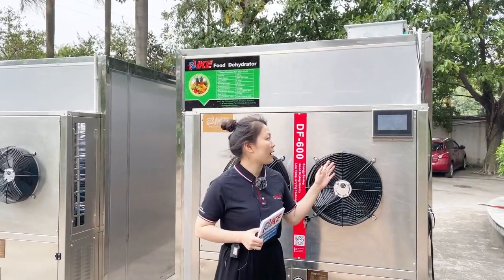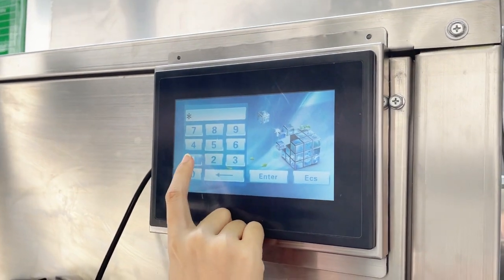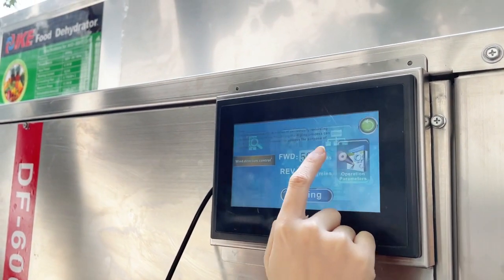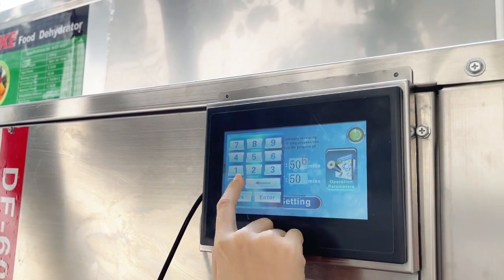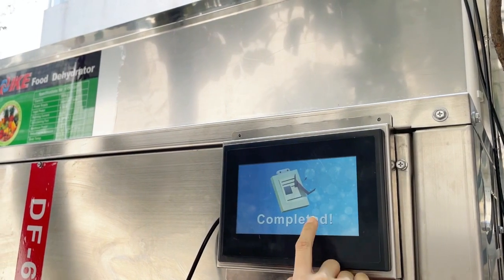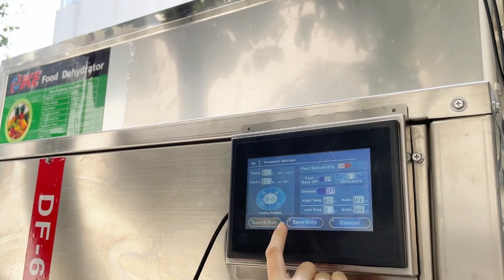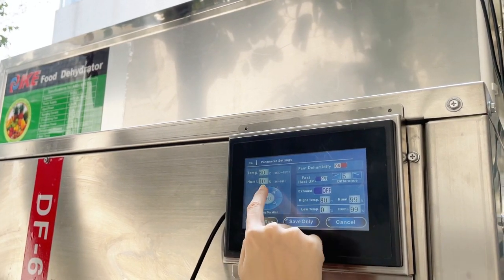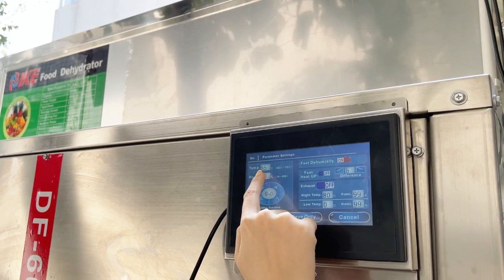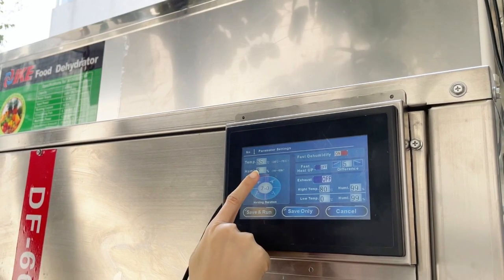Let's see how to operate the controller. First, enter the password: 1-1-1-1-1-1. Then we can choose wind direction to set up the airflow. For example, set 60 minutes in forward rotation and another 60 minutes in reverse rotation.